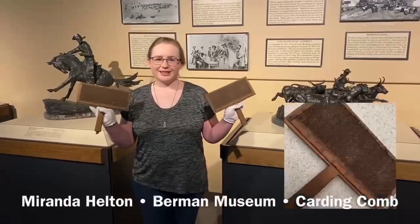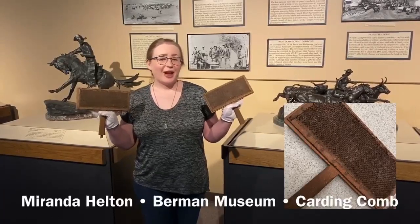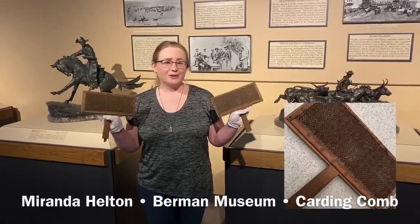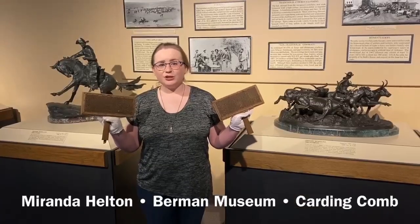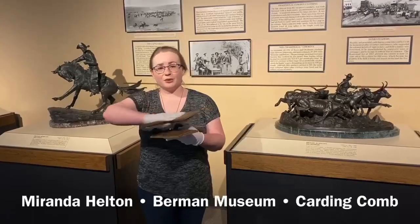These objects that I have in my hand are called carding combs. They look like giant hair brushes and they're almost used for the same purpose. What you would do is place a piece of fiber like wool or cotton on top of one of the combs, then use the other comb to brush down, detangle the fibers, and remove impurities.